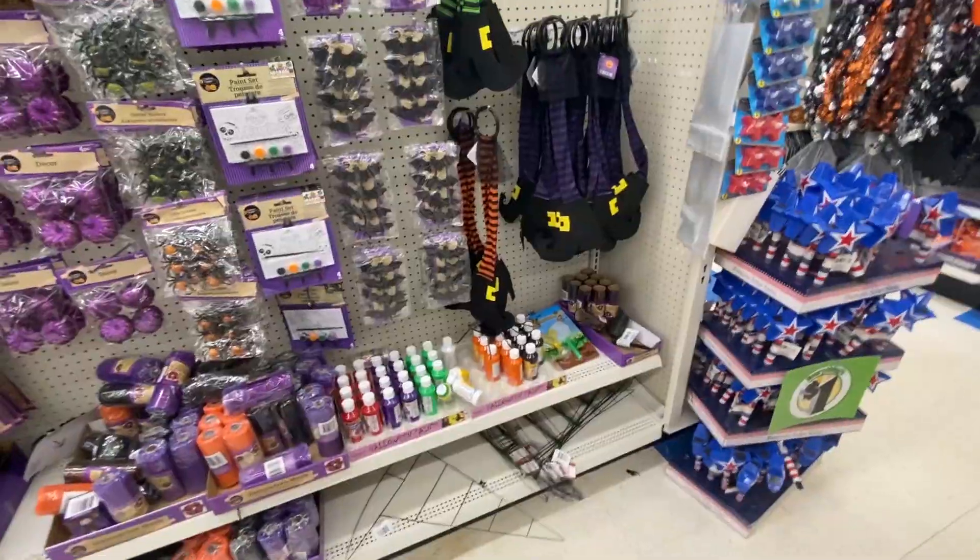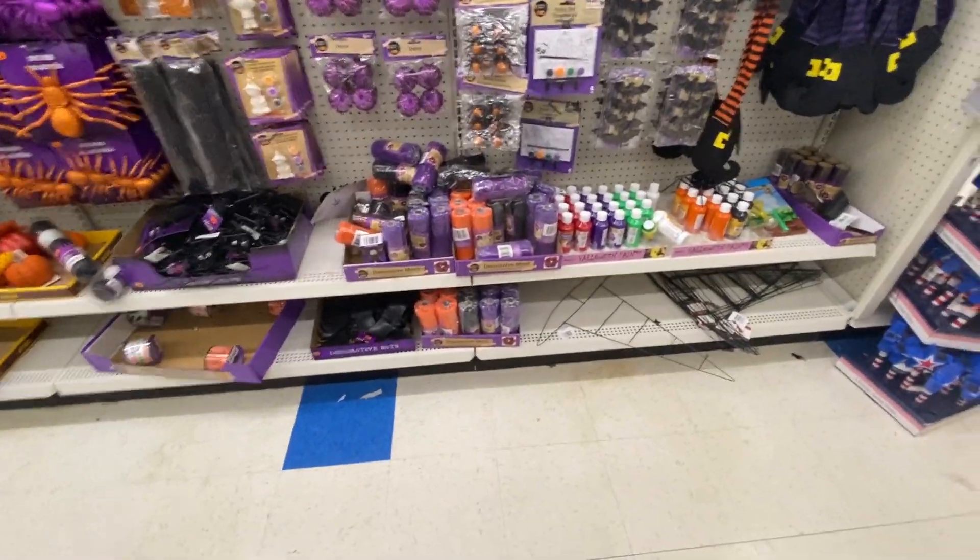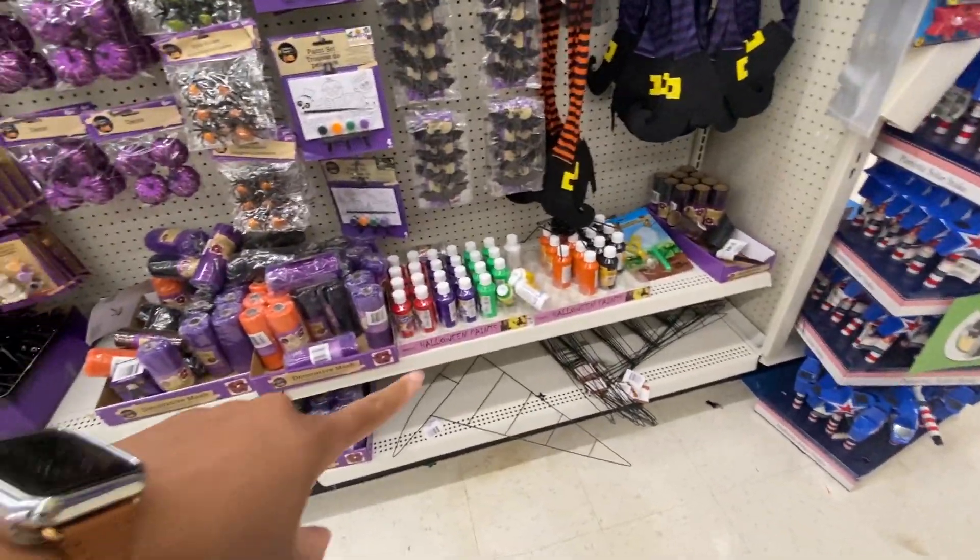We're about to go into Dollar Tree now and see what they have. This is so cute for kids — like arts and crafts. Look at the little pic— oh, never mind.